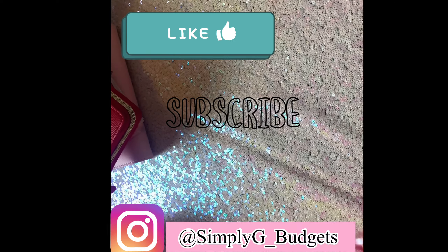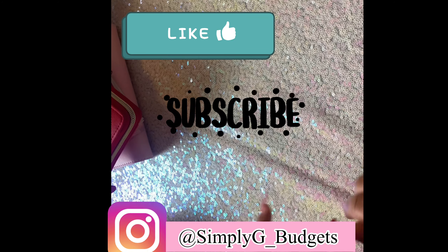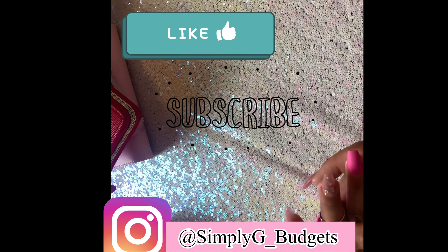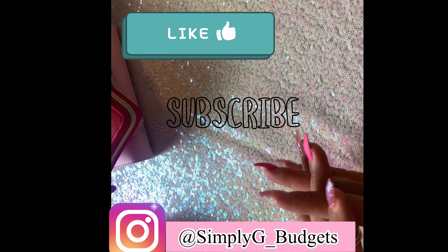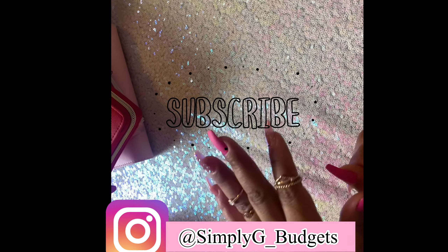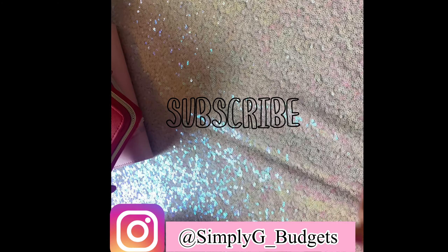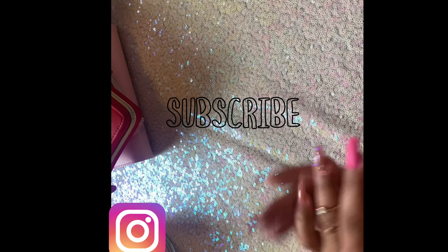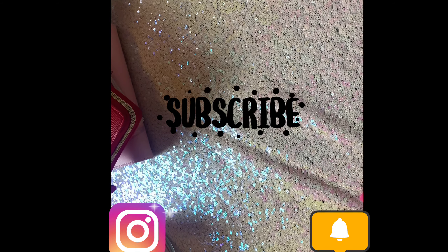Please like and subscribe. My name is GG — Simply G Budgets. If you know any cheap equipment I can use to start off with for filming, please let me know in the comments. I want to take it slow before I go out and spend all my money on equipment. Hit the notification bell and I'll see you guys next time — thanks again for watching, bye!